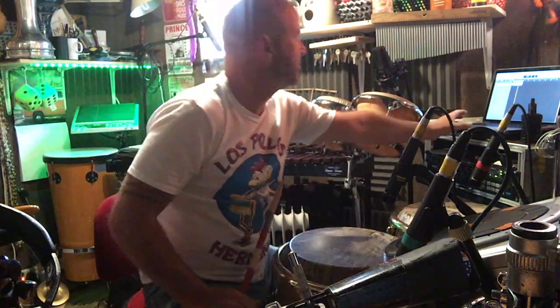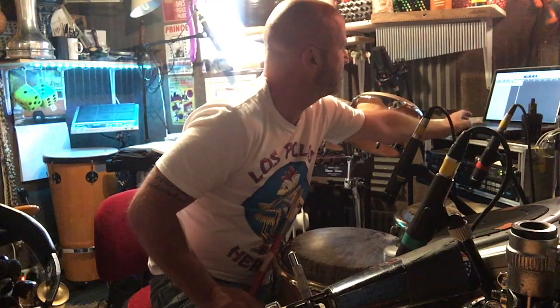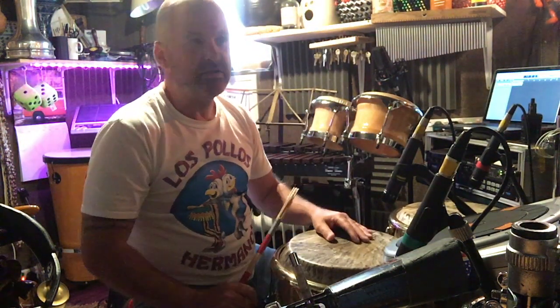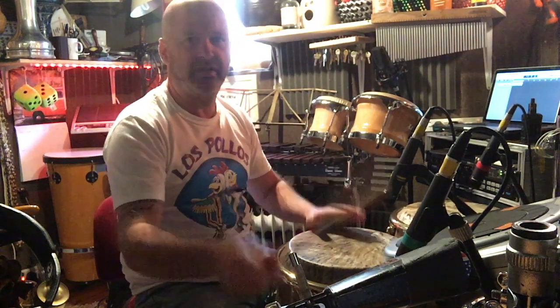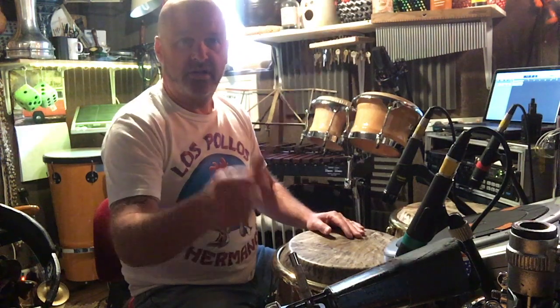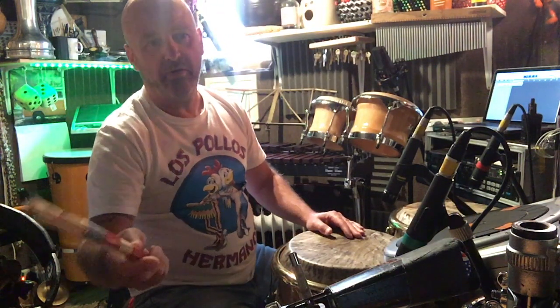Okay, so nice solid cowbell pattern — the groove going just sets it up nicely, a good solid groove. We can then, instead of playing the quarter notes on the beat, play them off the beat.